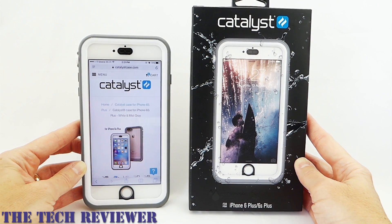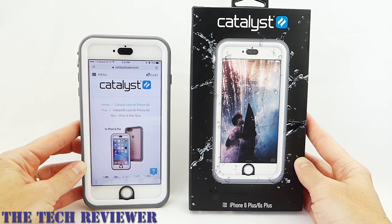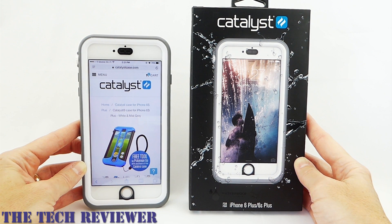With an MSRP of $74.99, the Catalyst case is available directly from Catalyst as well as from other retailers. It comes in four colors: white and mist gray, black and space gray, rescue orange, and green pop. The floating lanyard retails for $24.99 and is available from Catalyst as well.